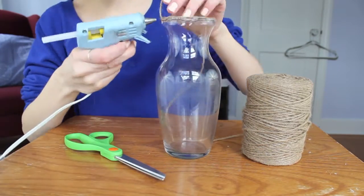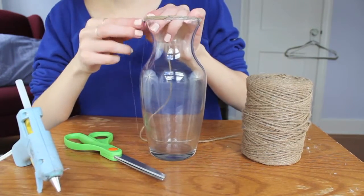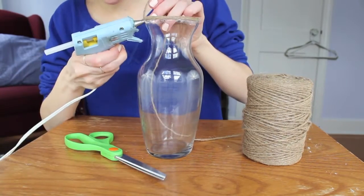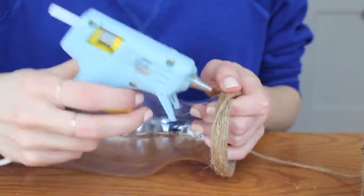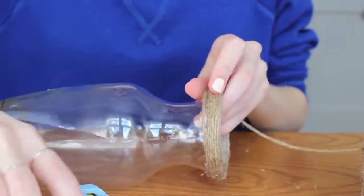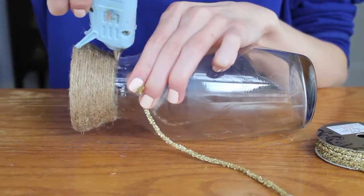you just want to start bringing the string down and gluing it around the vase. When you're gluing the string, you want to press upward instead of down — this way it will make it so there's no gaps between the string.